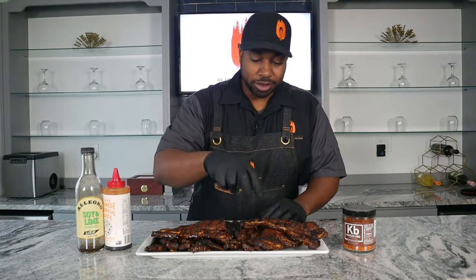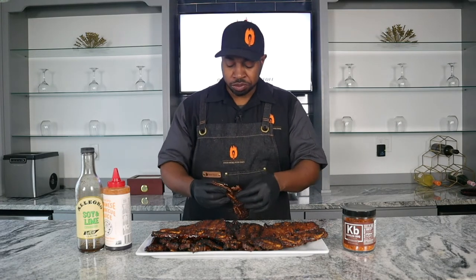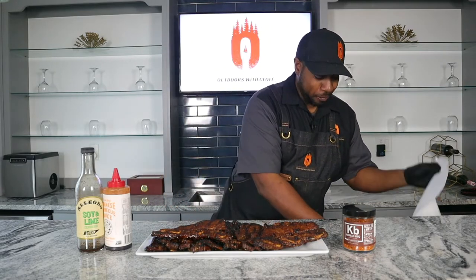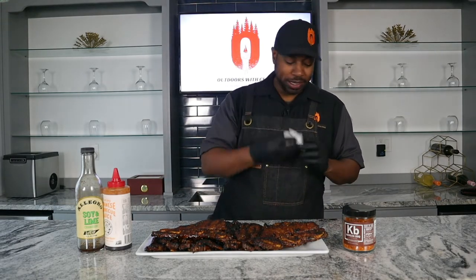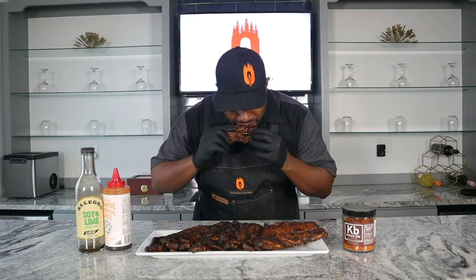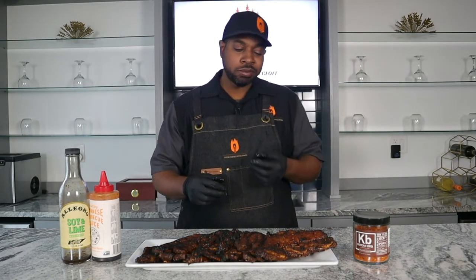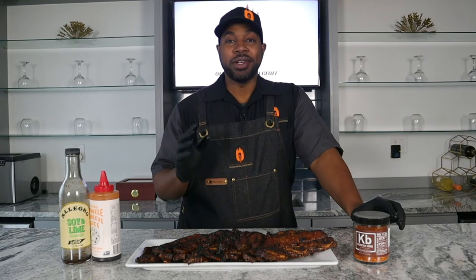I'm going to try the one without the barbecue sauce first. Now that's got some good flavor - you taste every bit of that marinade and the rub in there. Really good. Let's go ahead and dig into the one with the barbecue sauce. Now that's good - I like the hot and spicy, it really adds a good note to this cook.